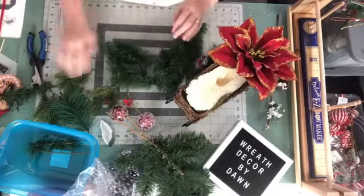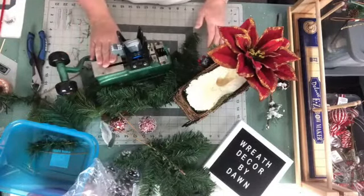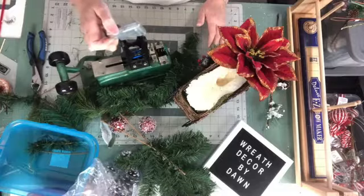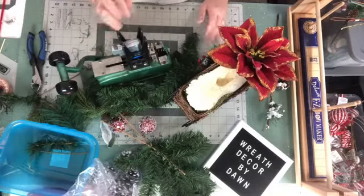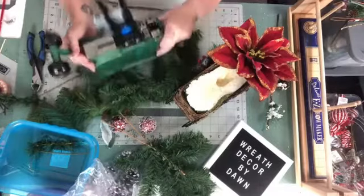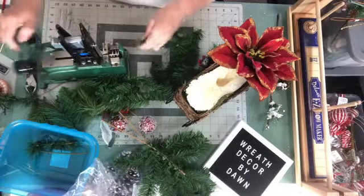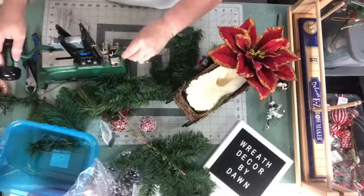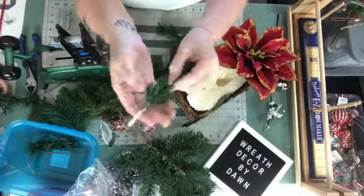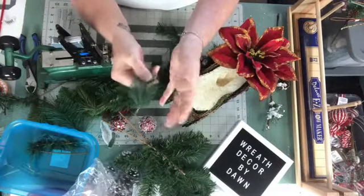Off to the side I have my pick machine. I got mine on the Facebook Marketplace for about $60 — a really good deal. The only thing it did not have was the weight, which you do need, but my husband located one online and now it works great. All this is are steel picks that you can use on the ends of your florals to help put them in. I push a pick forward, lay the piece in there, then squeeze it down and it clamps around the end to give you something to stick into the foam.